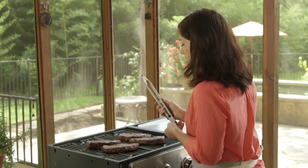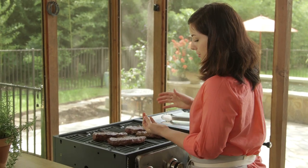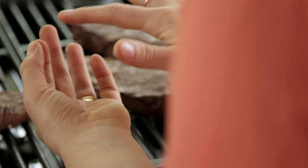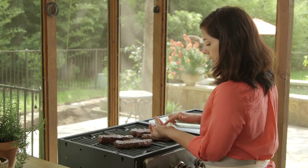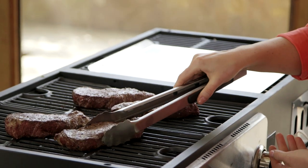One thing I do just to remind myself of the donenesses is to use my hand. When you put your first finger and thumb together and give the pad of your thumb a little poke, that's rare. Then your middle finger and thumb — medium rare to medium. And then when you use your tongs, you can give the steaks just a little bit of a poke and a little squeeze to better gauge the temperature.